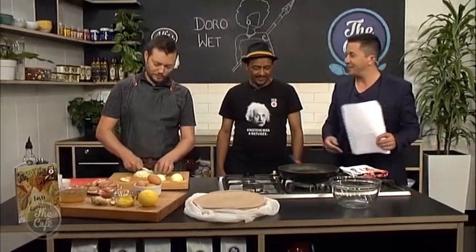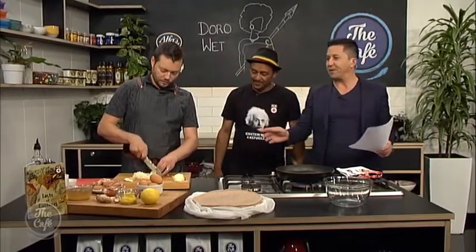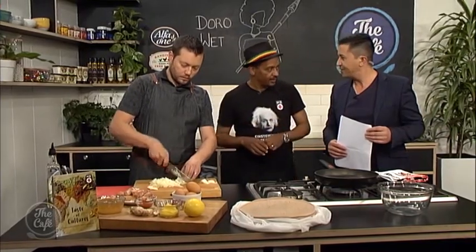Here we are in the cafe kitchen, and Dawit, thank you so much for being here. This is fantastic. So your recipe is in this book. Tell us more about this recipe book, A Taste of Culture. There are many cultural foods in this book, and one of them is the Ethiopian Dorawat. That is a very spicy one — that's what you are going to see today.